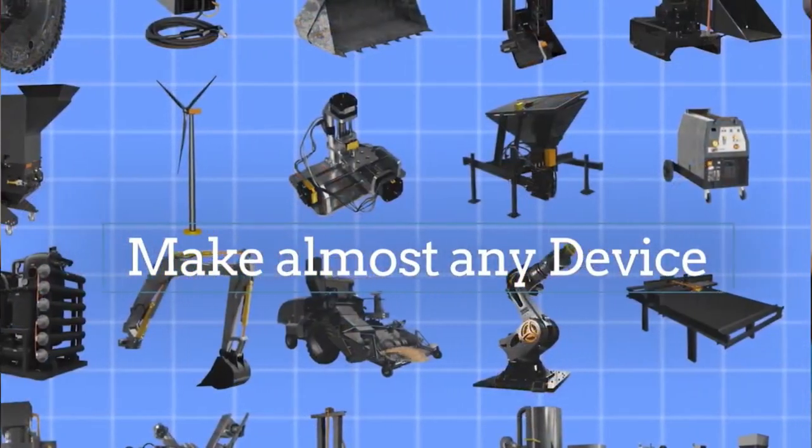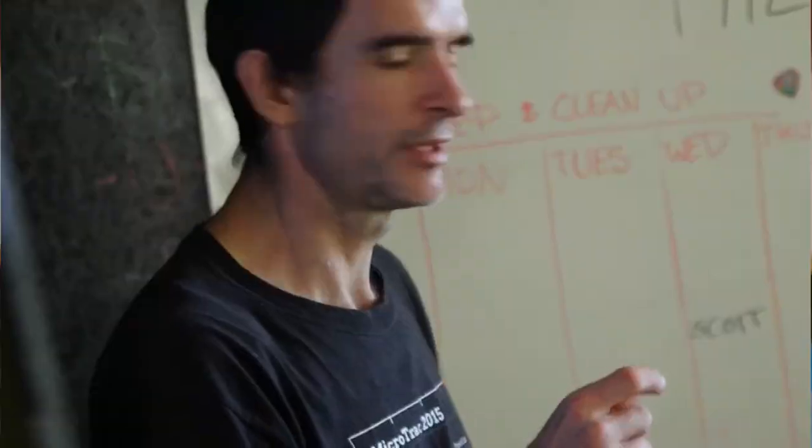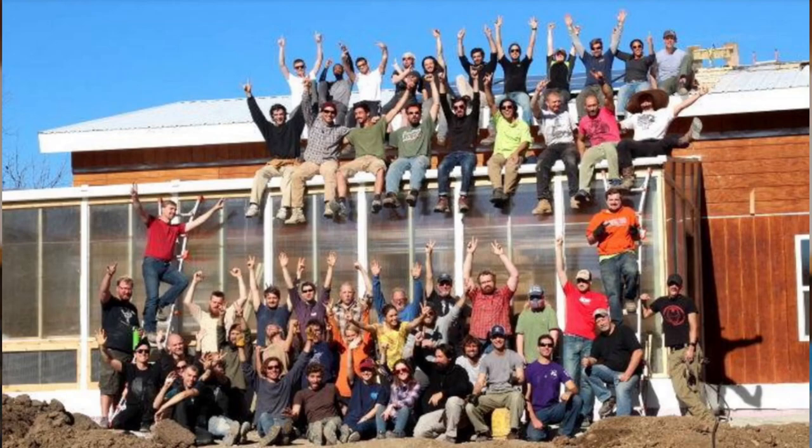This leads us to the construction set approach. Why design one thing at a time if we could design a whole system by designing transparent, easy-to-use, easy-to-build reusable modules with which you can make a hundred different things? Effectively, modular design with team swarming allows us to compress design and build times from months to days — and we'll teach you exactly how to apply this powerful method.